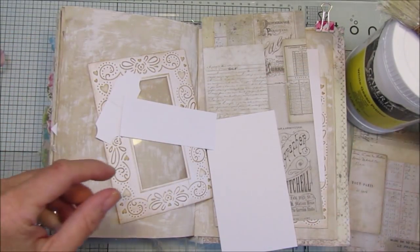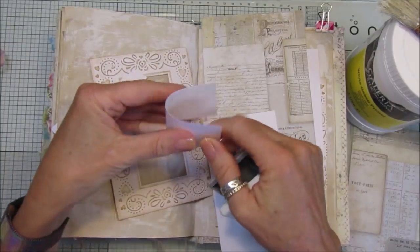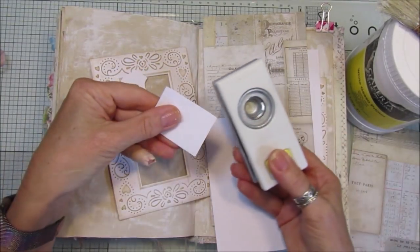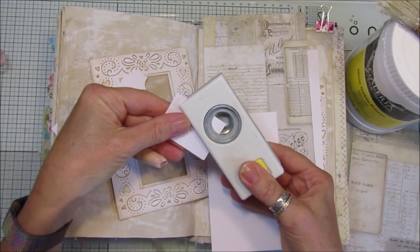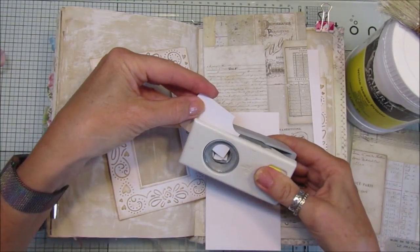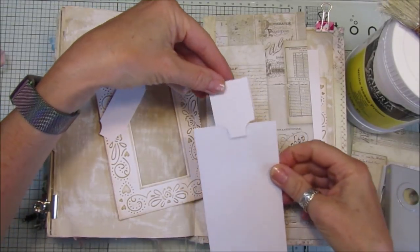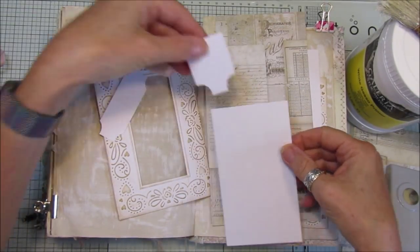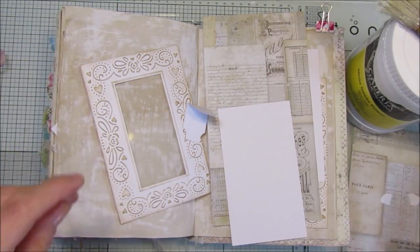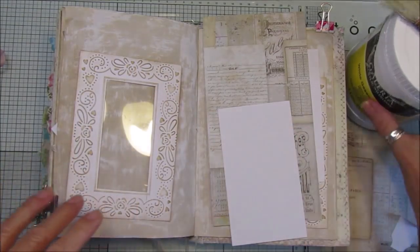This is my circle punch — three quarters of an inch. All I did was fold a piece of card in half and then take the corner like that and just popped it out. That gives you a sort of tab top — quite simple. I've got two of those, so let's get going.